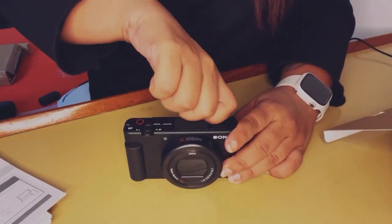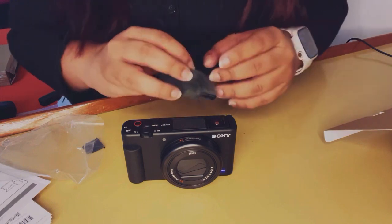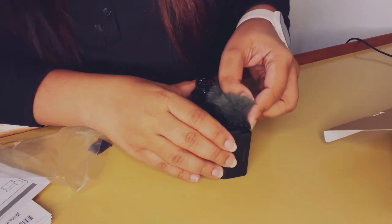Attaching the dead kitten windscreen is fairly simple — you just remove that small cover on the top of the camera and attach the dead kitten right into that same slot. It's very easy to put on, though I take a few seconds because it's my first time.